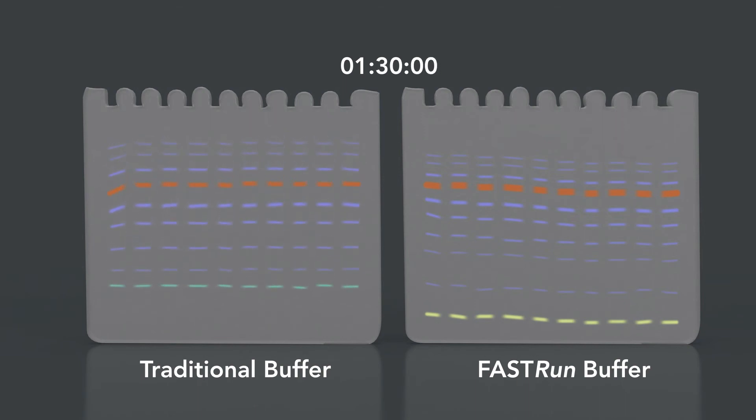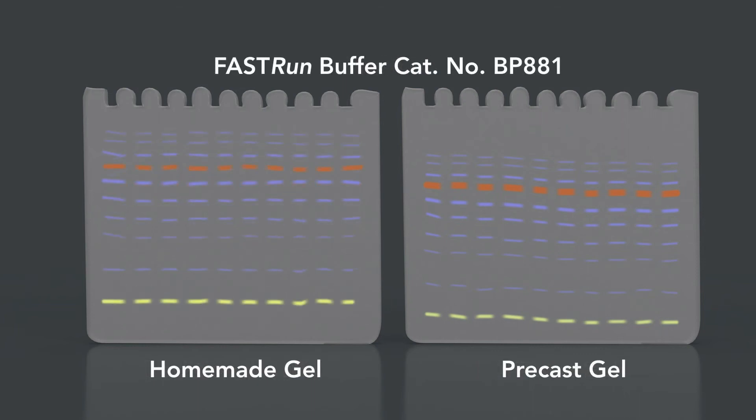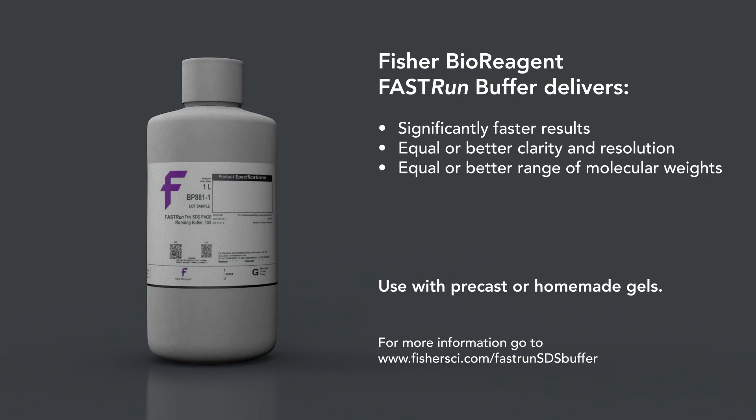The Fast Run Buffer delivers gradient-like separation on a single concentrated gel. Fast Run Buffer works with precast or homemade gels. Check out the results with homemade gels. Fisher Bioreagents Fast Run Buffer delivers clear results at the recommended voltage over a wide range of molecular weights, faster than any Tris-glycine traditional buffer. Replace your current buffer today and start saving time and money.